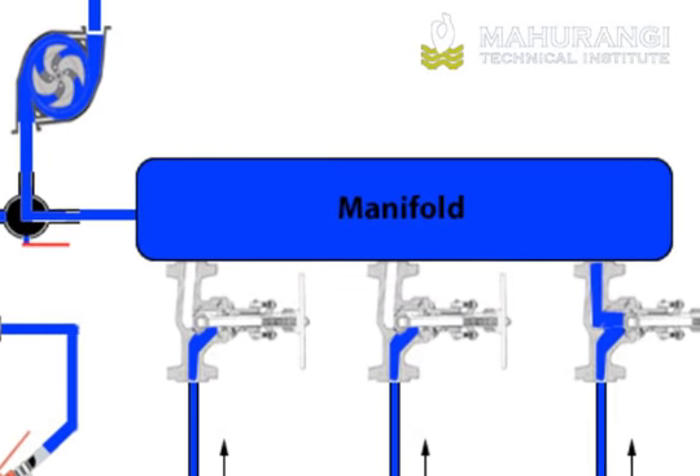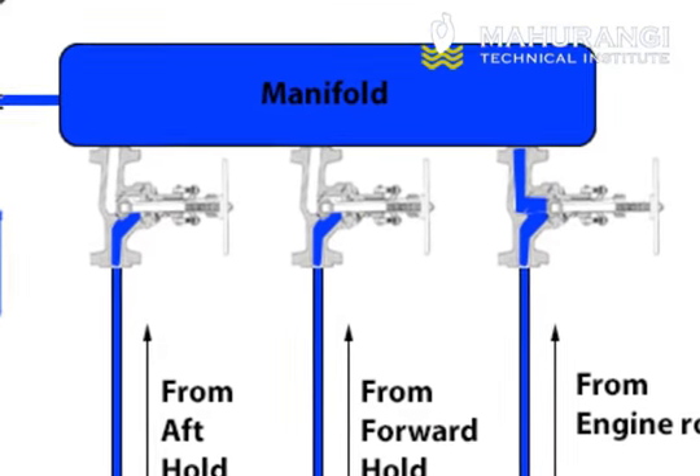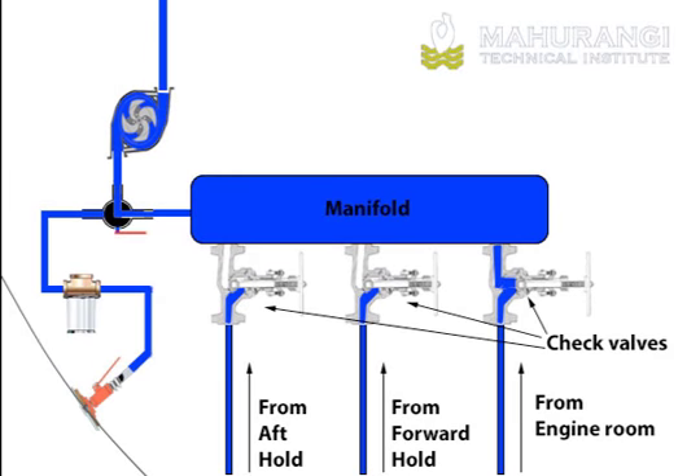A manifold bilge system allows for multiple uses of bilge lines and pumps, as well as for the draining of various bilge compartments with one bilge pump and hose system. In this system, check valves control the flow of bilge water to the manifold from each compartment.